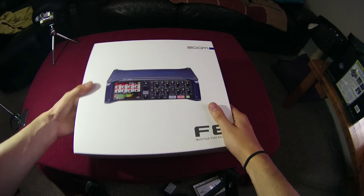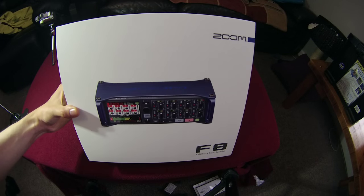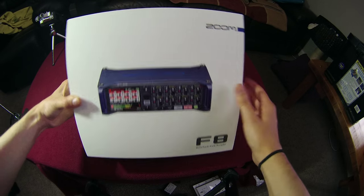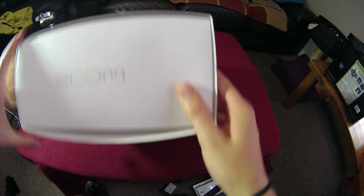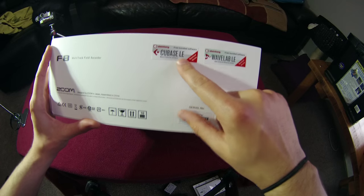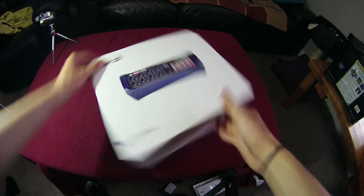Have a quick look around the box first of all. We've got some really professional packaging here — Zoom have really upped their game over the last few years. It's got a nice white box with the image on the front, 'Made for Creators' on the side, which is their awesome slogan, and on the other side there's a bit of information including the bundled software: Cubase and Wavelab LE.